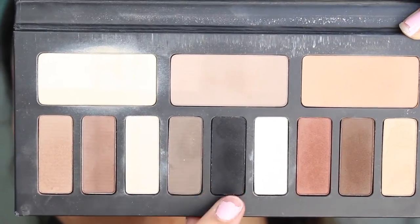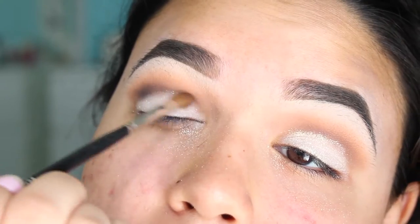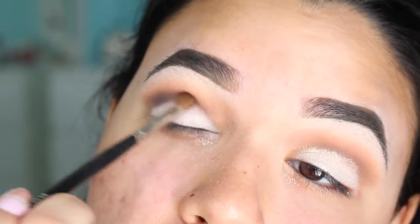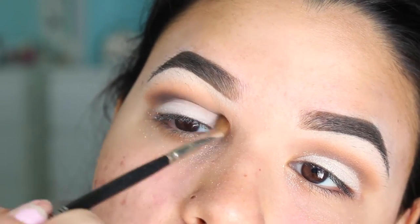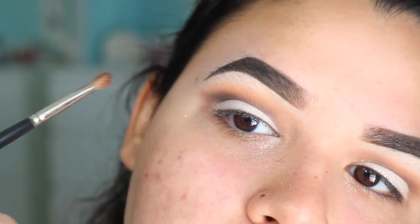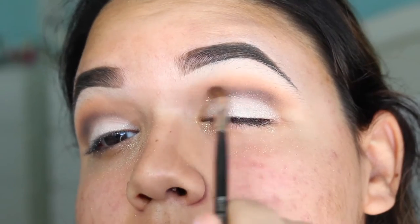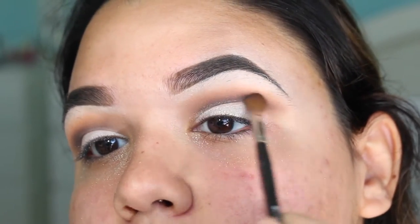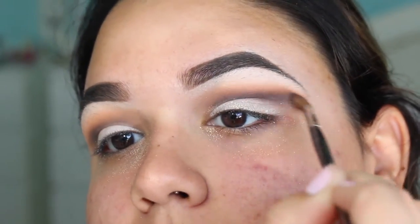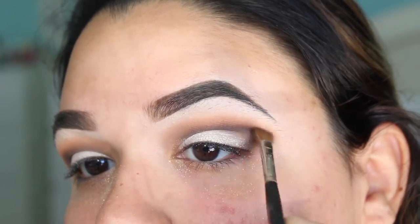So you guys know how I love my smoky looks, and even though this is a holiday look, I just had to add that little bit of smokiness, just to bring in a little bit of sexiness. So I am picking up the color Shaxx, this is a very dark matte black, so you don't want to be grabbing a lot of this unless you want raccoon eyes. And if you want raccoon eyes, girl, you're going to rock those raccoon eyes. I also decided to wing this eyeshadow out — why you might ask? Why not?